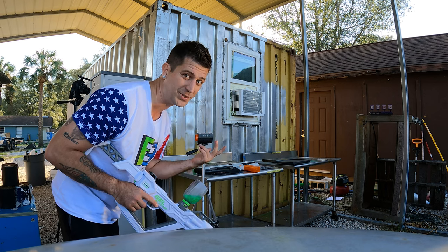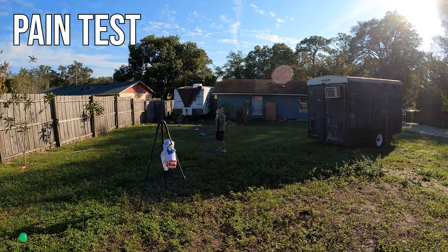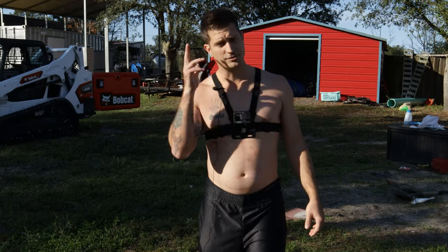Let's go ahead and do the pain test. Oh my god — you can see the red marks on the stomach. That thing definitely stings. Let's move on to the Unlocks four-in-one.